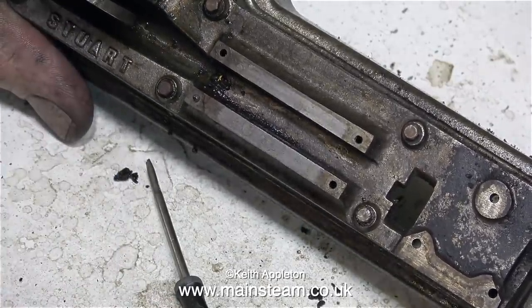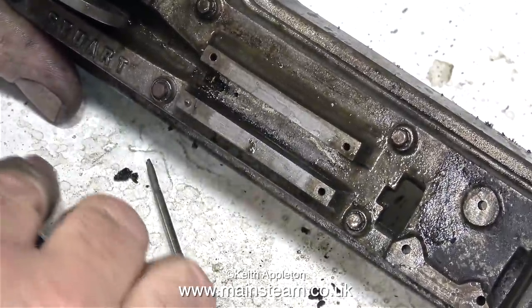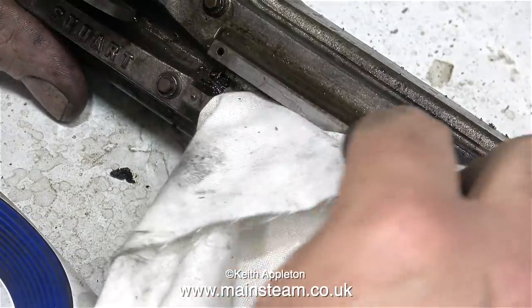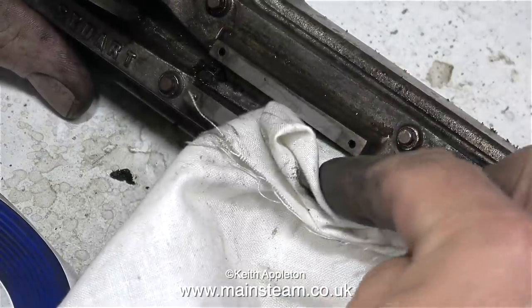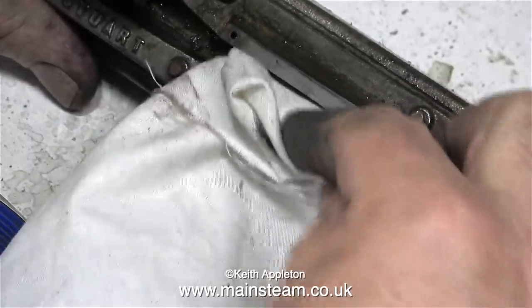But before going further, it's back to the electric toothbrush and panel wipe to remove more grime. I'd like to thank the viewer who mentioned from a health and safety point of view that using panel wipe — which is naphtha or lighter fluid — in close proximity to an electric toothbrush, which could generate sparks in the internal motor, may be a problem.